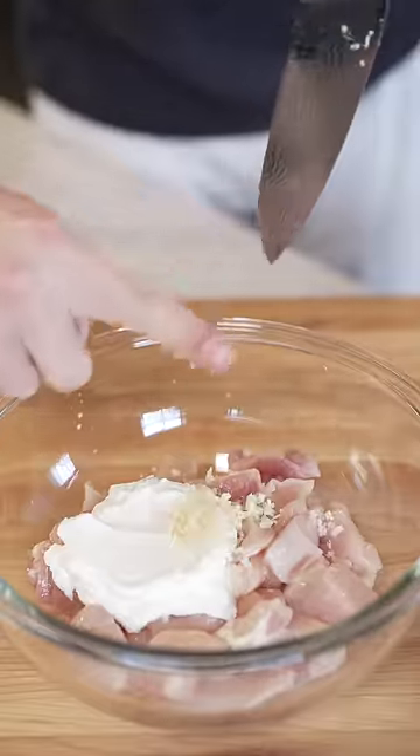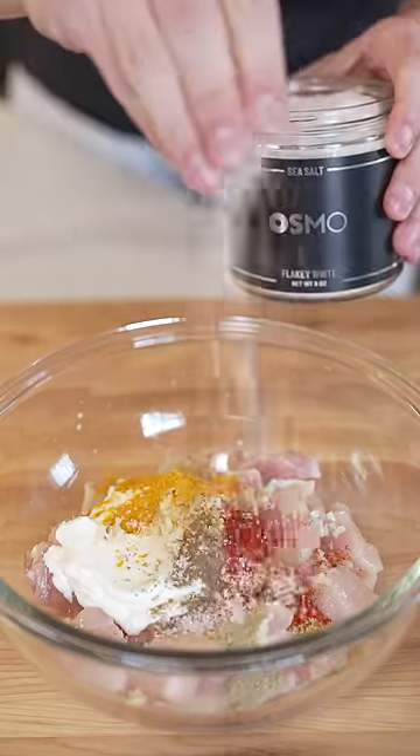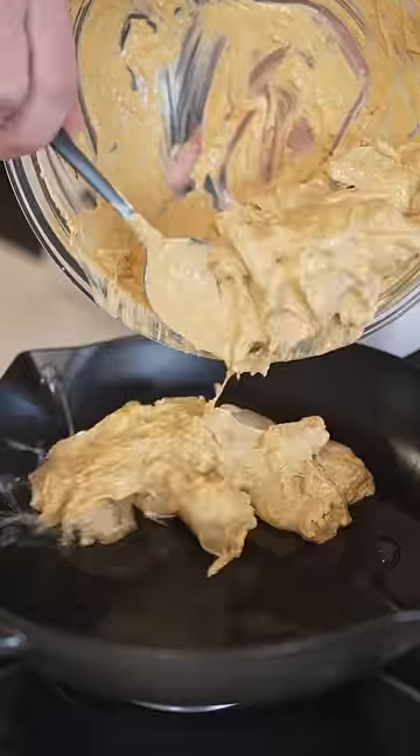Into a bowl with yogurt, minced garlic, lemon juice, ginger, garam masala, turmeric, cumin, red chili powder, Osmo salt, and optional green chilies. And in we go.